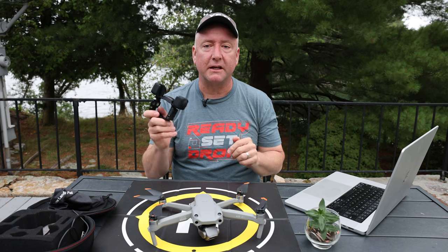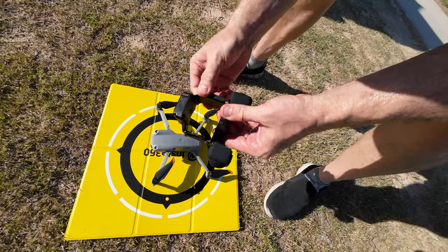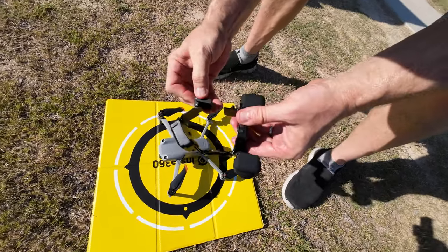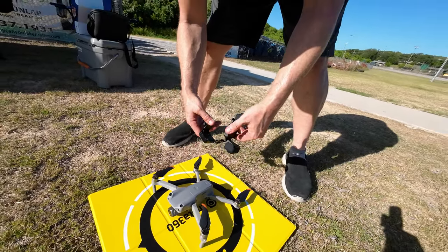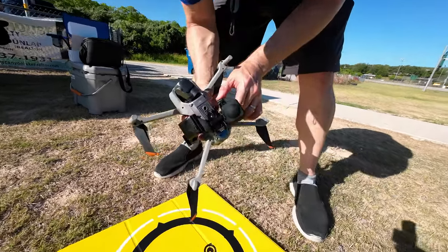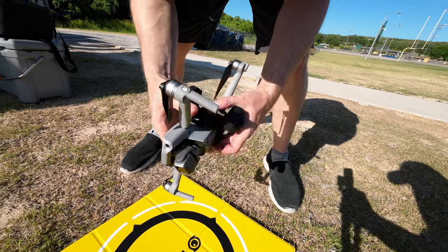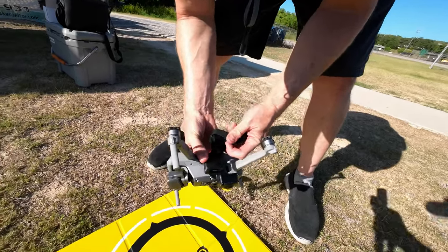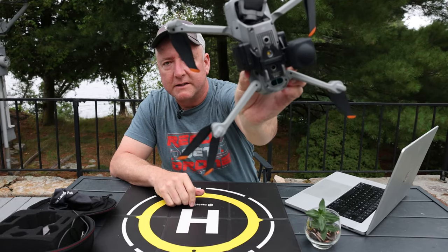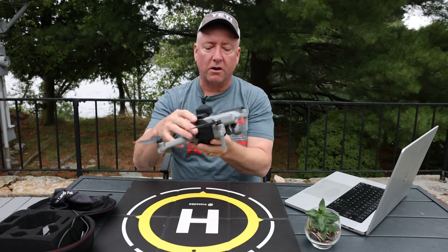Now let's talk about the things I really like about the Insta360 Sphere. First of all, it is pretty easy to put onto the drone. You just pull this little spring right here and lift up this little knob, and it comes apart. There's a little latch, and a piece of metal on the bottom shaped like an arrow — the arrow faces forward on the drone. The back two cutouts go over the light and the back sensor. Then you just put the latch on top, latch it down, and it is rock solid. It's not covering any sensors, which is really nice.